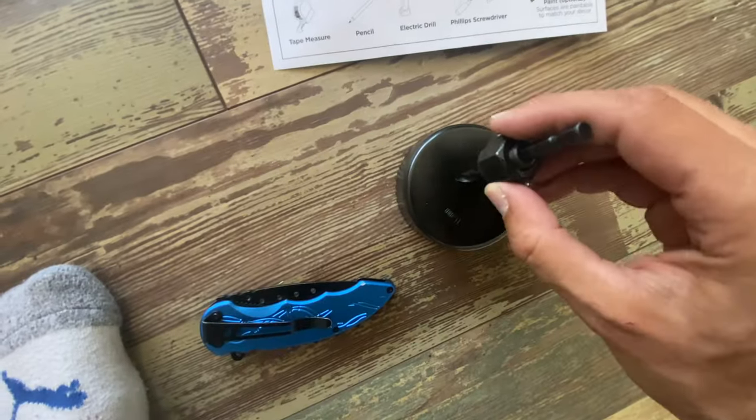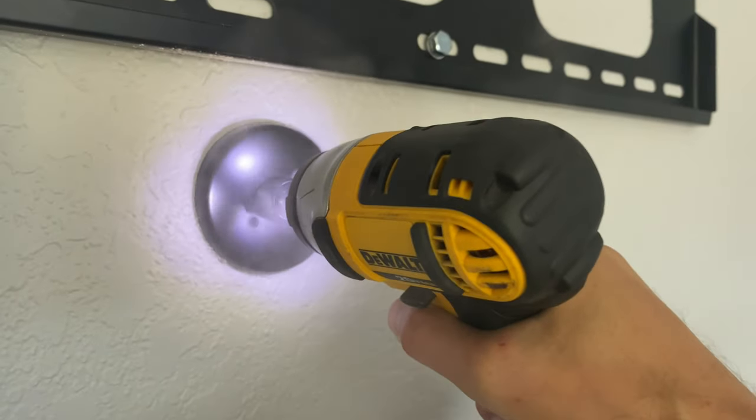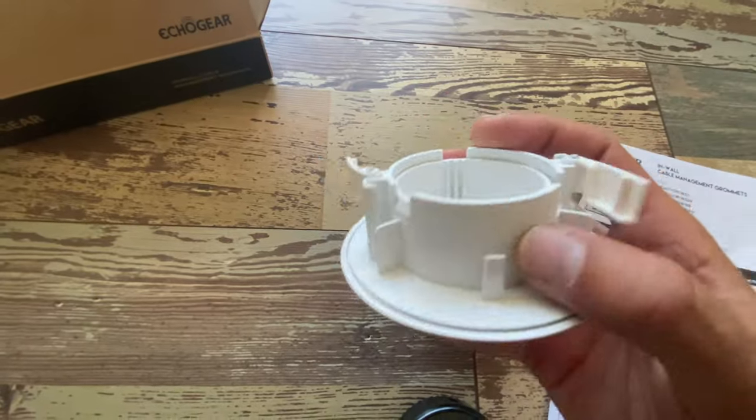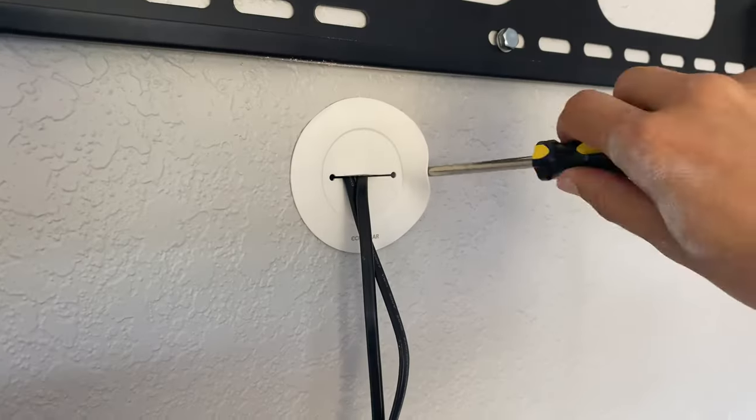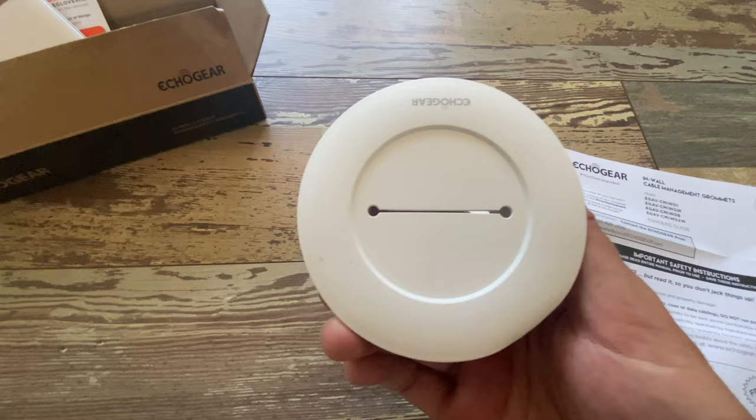However, it's quite nice. We're gonna be using this to punch our hole with our little template, so that we can pop this inside the wall and then these little wings come out and grip the drywall in the hole that we just drilled. How easy is that?